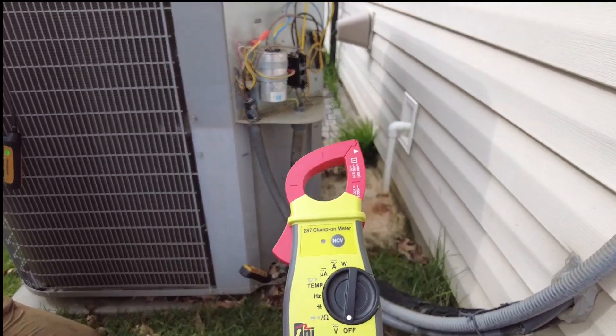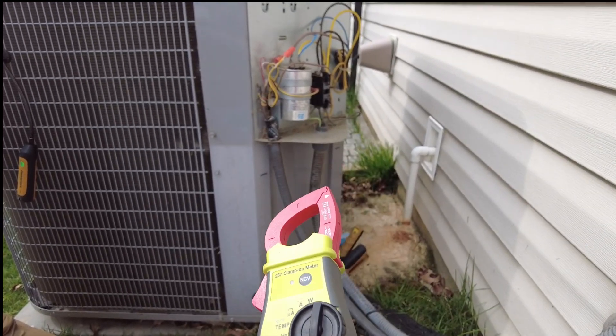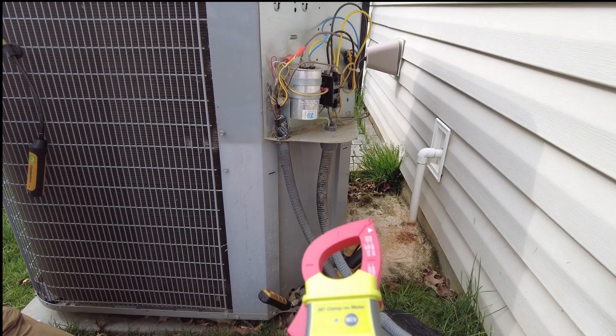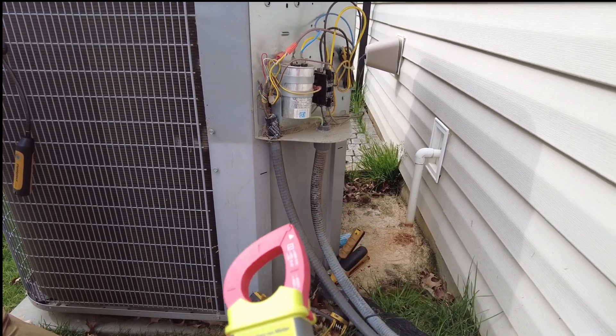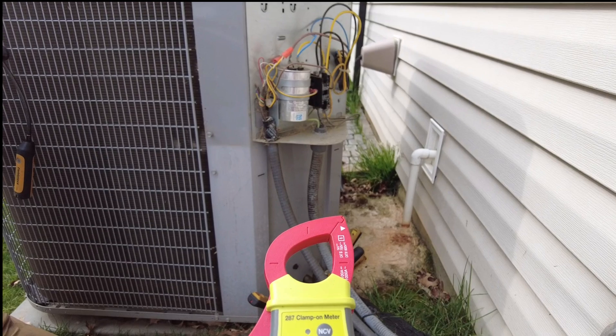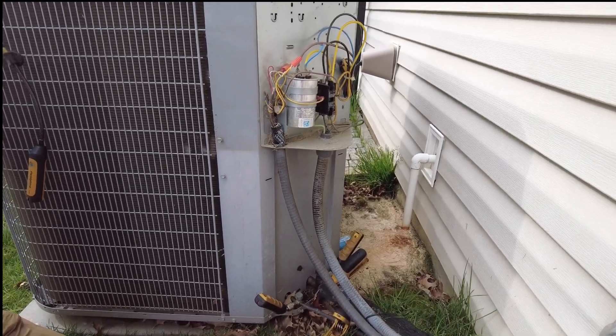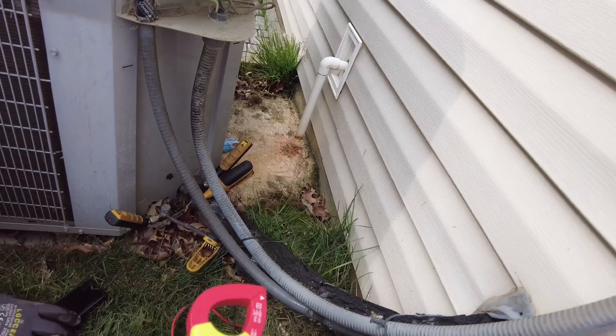If you ever get into service work, that's the meter I recommend because you're going to need microamp capability and it's a true power meter, which gives you the power factor and the ability to do that non-invasive testing.